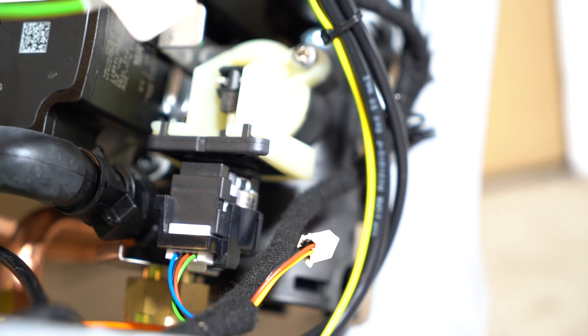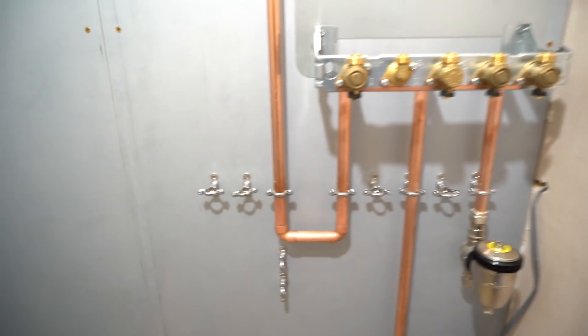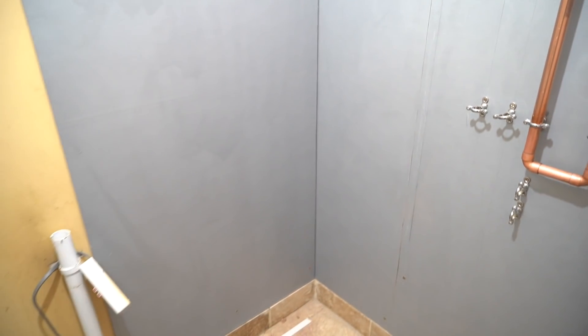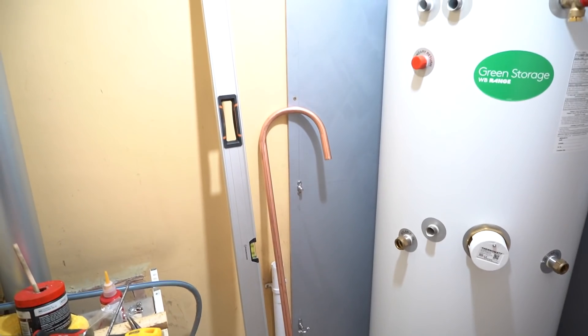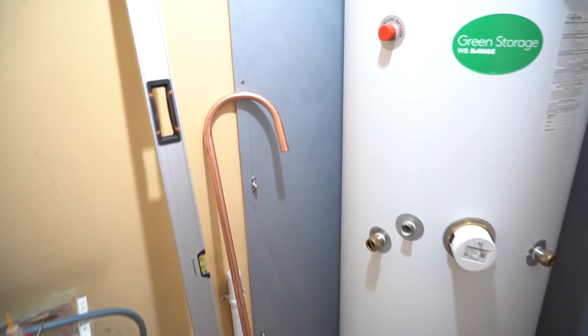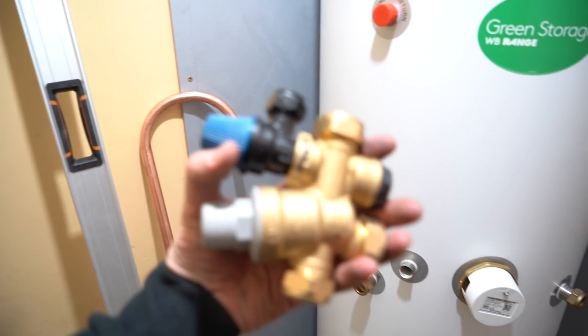Board number two is on, flue's still in, a little bit of pipe work on the wall, chrome Munsons ready to go, jig's on, and then we've just got a pipe behind the cylinder before it goes in. I've pulled a 180 and I'd like to use that for the multi-valves just to fly up and over it.